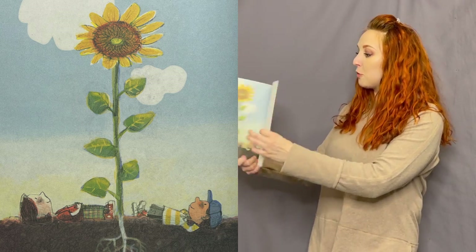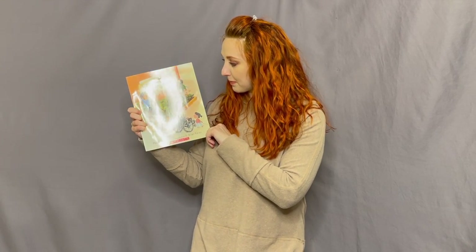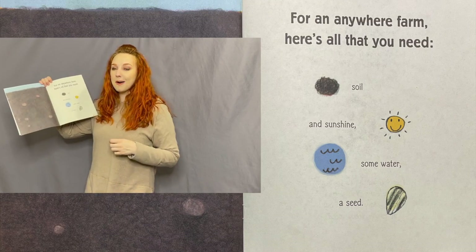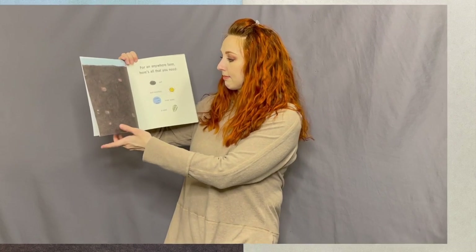That's the end of the book, friends! I hope you guys really enjoyed that. What were some of the things that were named that you just need to start an anywhere farm? It was on the first page — do you remember? Soil, sunshine, water, and a seed. They can grow anywhere! Bye, friends!